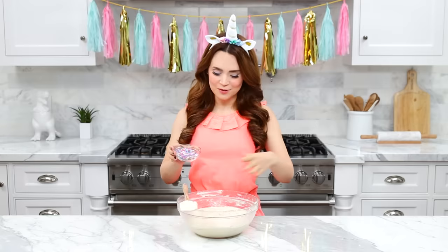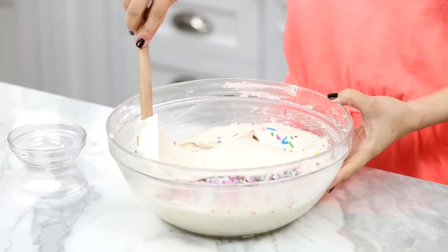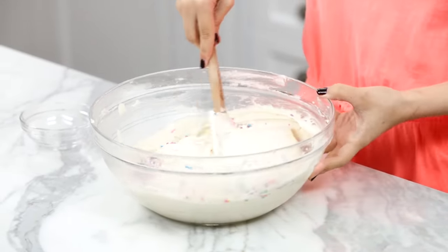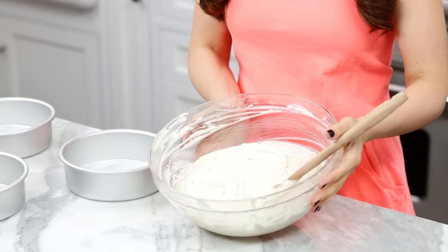Our batter is almost ready, but we haven't added the magic yet. We need some rainbow sprinkles to make this a true Funfetti cake. Then fold them in with a spatula. You don't want to use the electric mixer because it may break apart your sprinkles — they're a little bit delicate. It's a cake party, but we have to be gentle. Look at that cake batter — that is some Funfetti! It smells delicious!